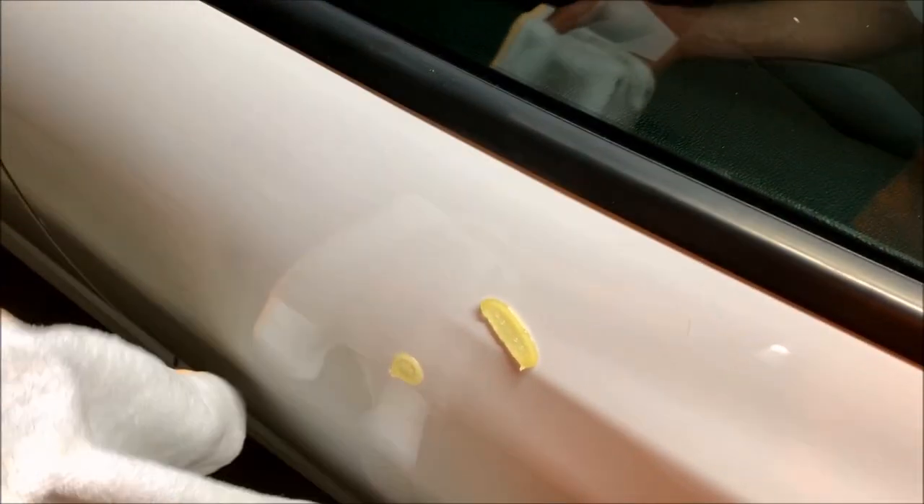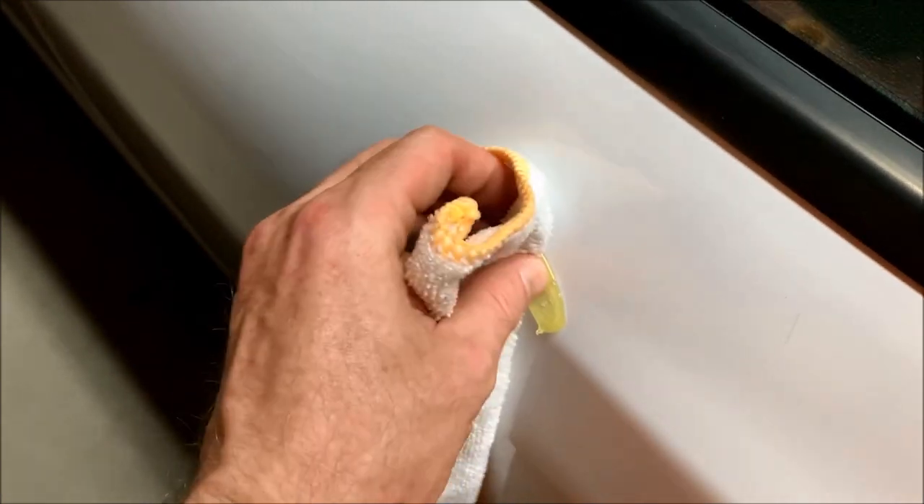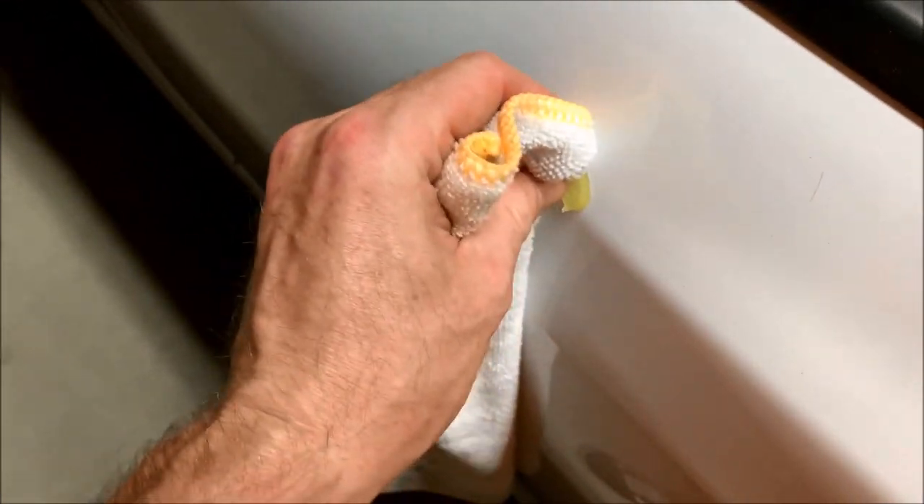Alright guys, here's a helpful hint if you're doing this yourself. I was originally using the little scraper tool to get the glue pieces off, but if you dip your microfiber towel in some alcohol and just run it behind the tab and keep going, it will literally peel right off — you can see what it's doing. The scraper didn't scratch the car or anything but this method is a hundred times easier, so just an FYI.